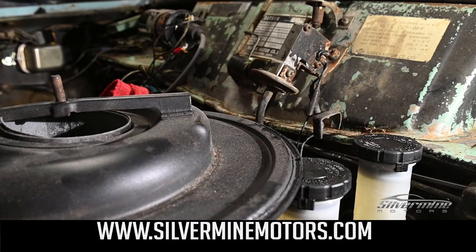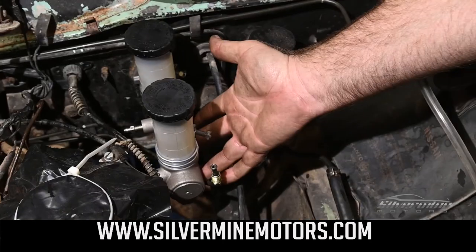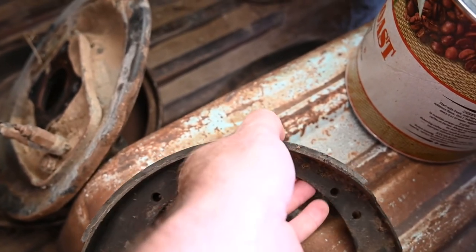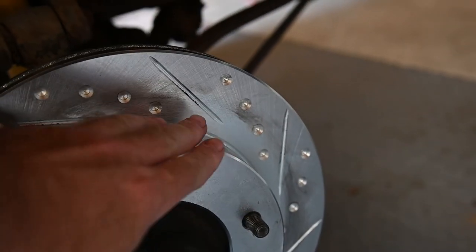Note that the rear brake fluid reservoir will hit the bottom of the air cleaner. Join us in future videos where we will be upgrading the disc brakes, bleeding the brakes, and troubleshooting. If you found this video helpful, subscribe and hit the like button.